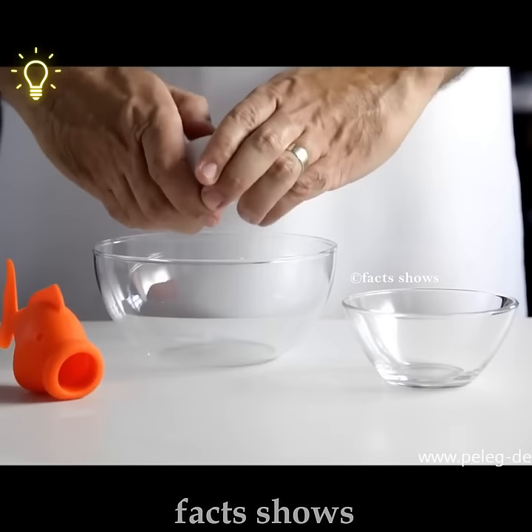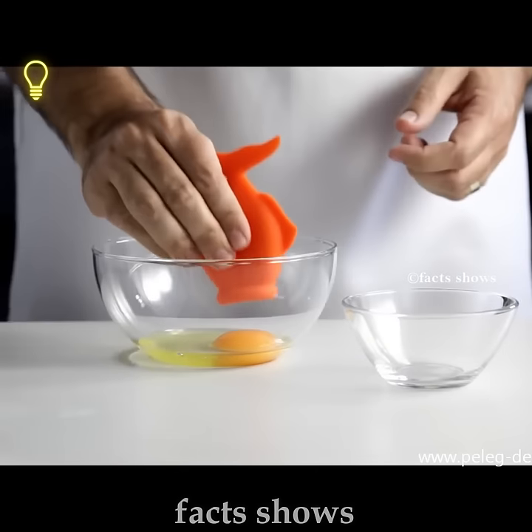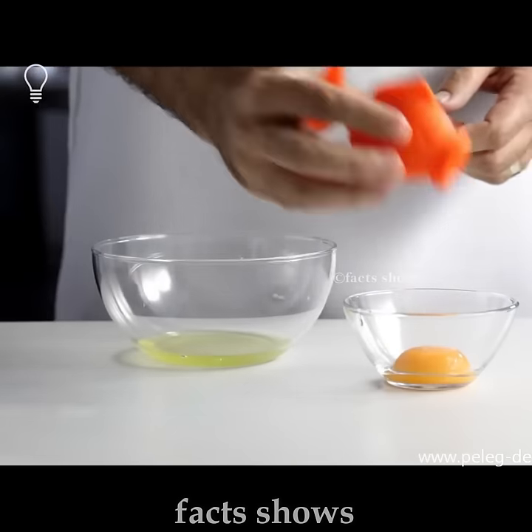Number 2: Yoke Fish. You can use this gadget to cut and separate. You can cut this egg.